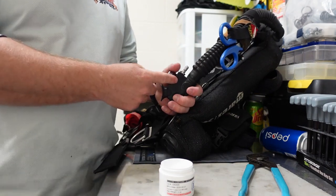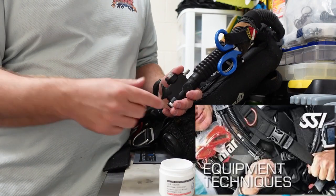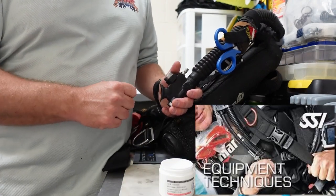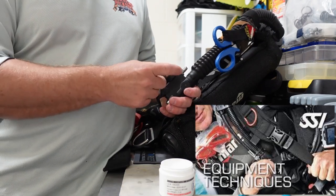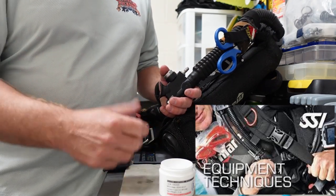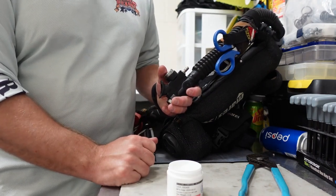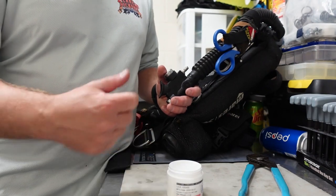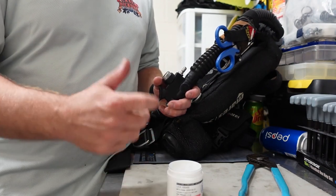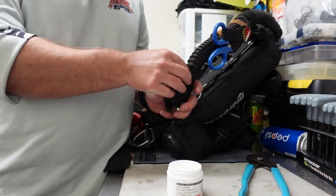If you want to know more about how to keep your inflator in good working order, check out the SSI Equipment Techniques course. That's where we go over how to change a few O-rings and keep everything nicely cleaned out and serviced the way it should be. Check out the link below if you're interested. All you've got to do is click the link, take the course, do your online exam, and you can earn a certification from it. The great thing about this course is that an instructor doesn't even have to be present.